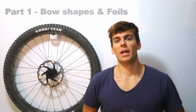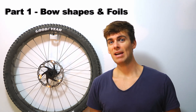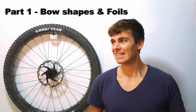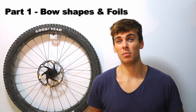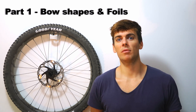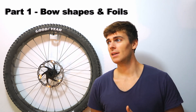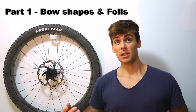Hi everyone, welcome back to the channel. I've not been sailing long, but as you know — especially with this channel — it's all about engineering analysis and the design principles that go into these sports. Seeing as sailing is one of my other hobbies, I've recently started looking at the engineering design principles that go into sailboats, and in particular modern racing sailing yachts. A lot of the principles I discuss on this channel — whether it's composites or aerodynamics — also apply to sailing.